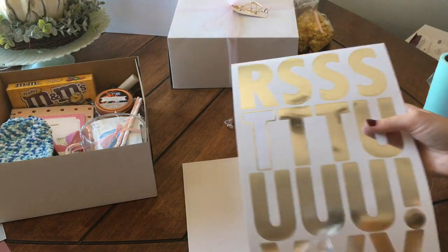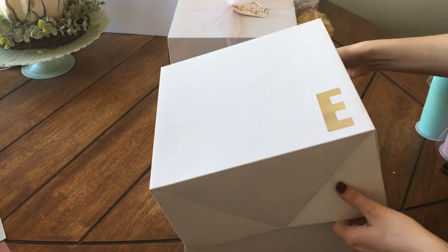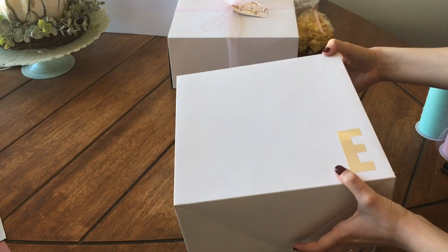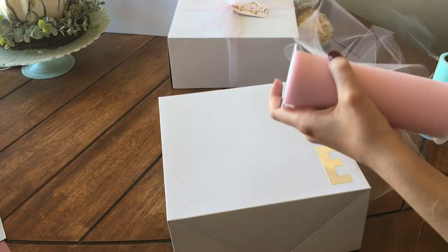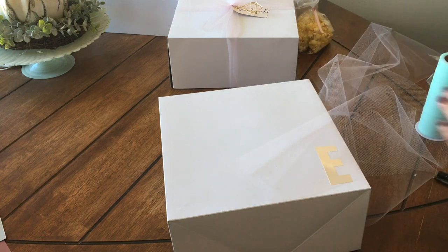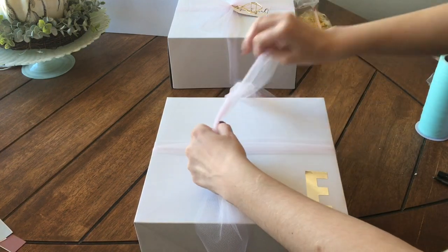And then for the top of the boxes, instead of putting their names, I opted for these silver poster stickers. I just liked the way that they looked, and I just put their first initial. So my sister's name is Ella, so I put an E on her box. And then I'm finishing it off with some pink tulle, and I think that this gives it such a fun, glamorous look. It is also super cheap because you can get a spool of tulle for about $3 at Walmart.